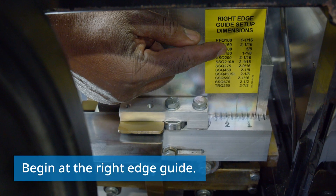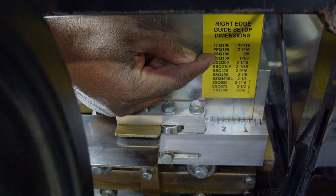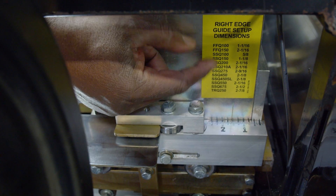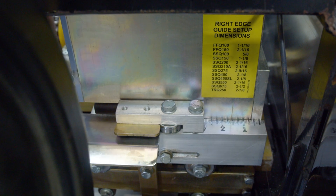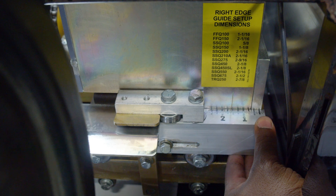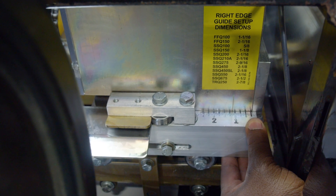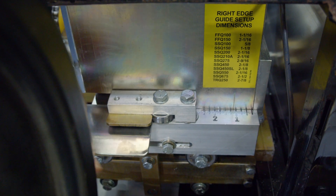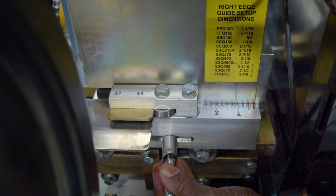We first refer to this chart that tells us what profile the SS-150 needs to be set at — one and an eighth inch on the scale. We use this hash mark, come over to one and an eighth, then we lock the bolt on the entry guide down.